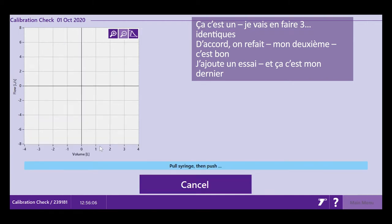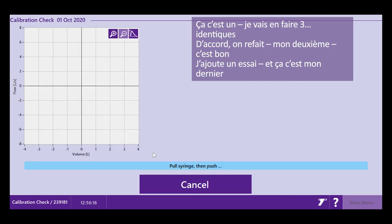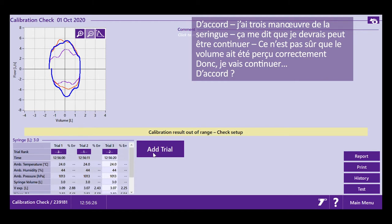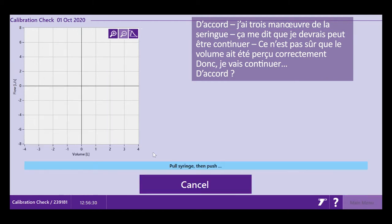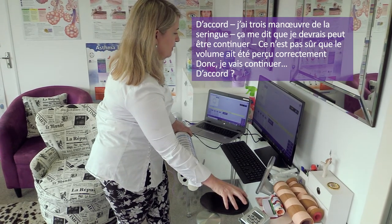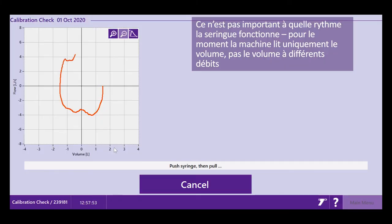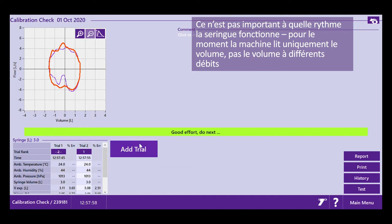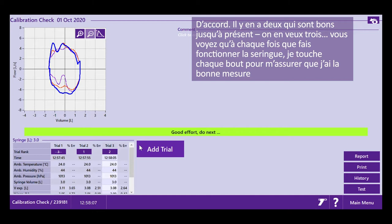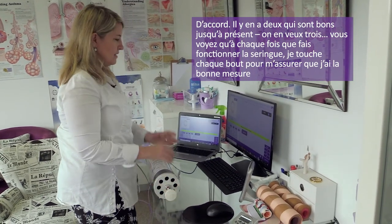I just do three pumps exactly like this. The machine is only reading the volume — it's not reading volume at different flow rates. Notice how I'm moving my syringe to touch every time so that I have a correct measurement. The software may keep prompting you to continue if it's not satisfied the volume is reading correctly, so just keep going until it's happy.